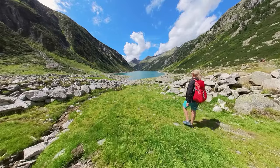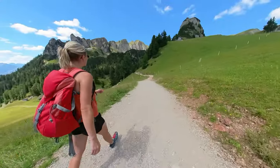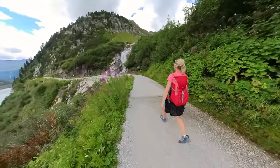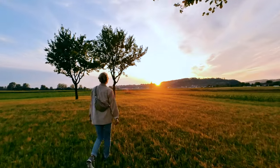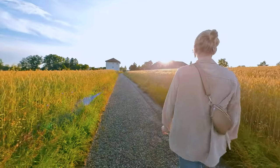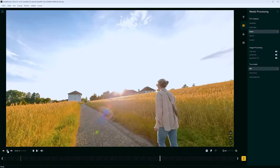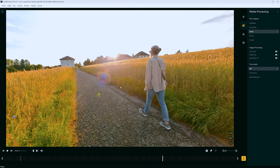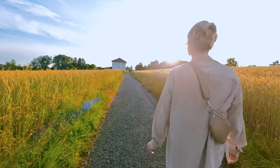Some viewers will already know this transition, as it can also be created with an Insta360 360 camera, but it is also perfect for the Insta360 GO 3. Create a shot where a person walks in front or next to you, then pass this person very close. Create a second shot where you are very close to the person at the beginning and then move away. With the free-frame video function the image section can be customized. If you cut both sequences where you are very close to the object, you get the location change transition.